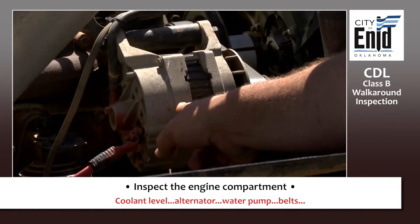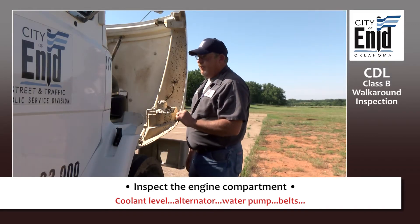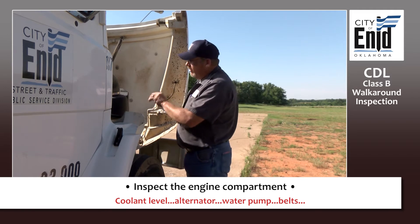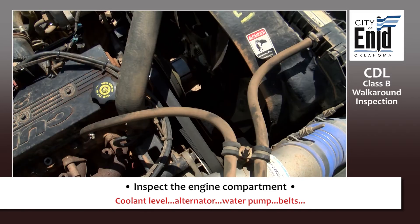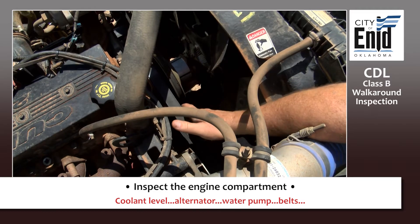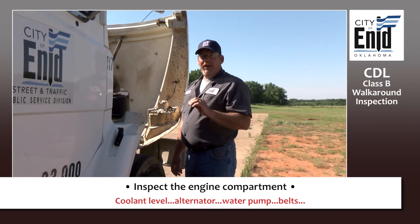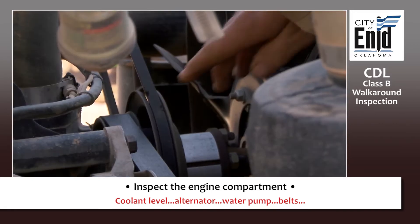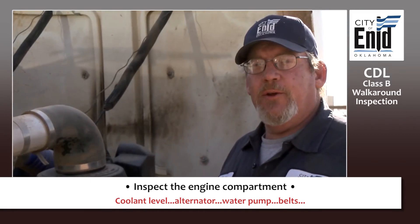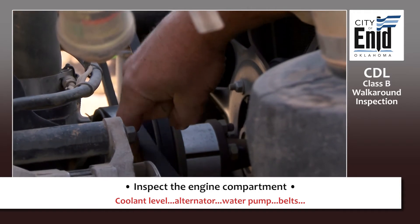On this specific side of your vehicle, you have your alternator — that's one of the major components under the hood. Touch the alternator and identify it to the examiner. This is a belt-driven alternator, so check your belt: no cracks, no frays, no more than a half inch to three-quarters of an inch of play in that belt. Inspect your water pump — ensure it's securely attached, no leaks, and make sure there's no more than three-quarters of an inch of play in its belt.